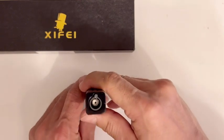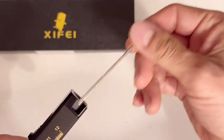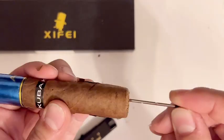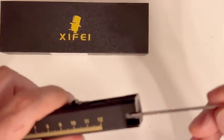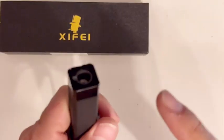It's a single lighter, single torch. Take this out and it has a draw enhancer needle — you can poke the cigar with it if it doesn't draw well, like this, and then just put it back.